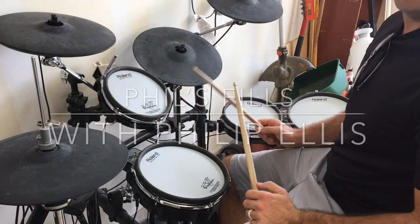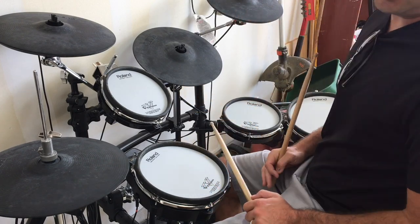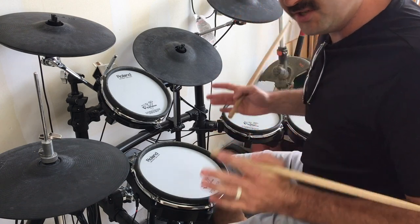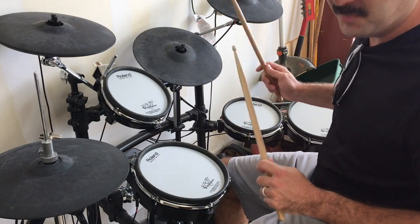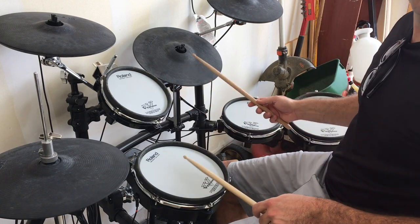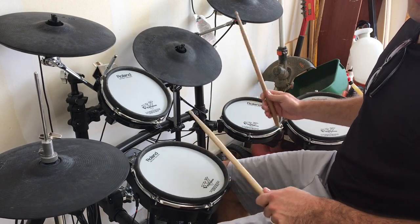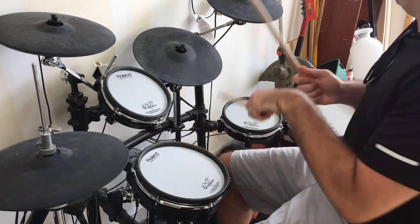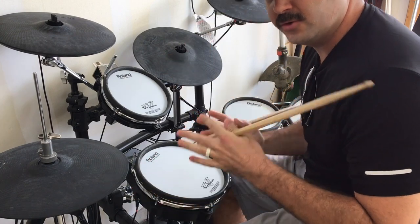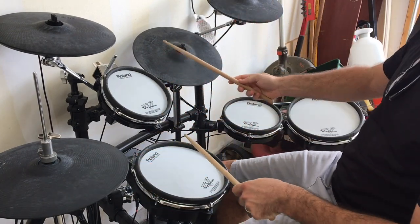Welcome ladies and gentlemen to Phil's Phils, where I fill you up and teach you some of the fills that I like to do. The first one is one that I do all the time — it just comes naturally because a lot of the songs I play have a big build in them, and it just feels right to throw this in at the end. You're building, and then you're building some more, and then you really want to go big — and then you crash out or crash into a heavier part. The fill is all about the build.